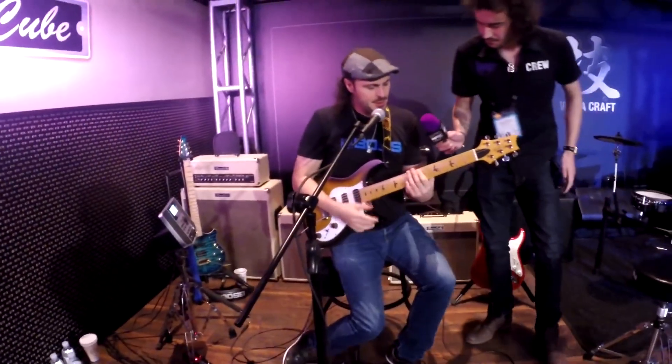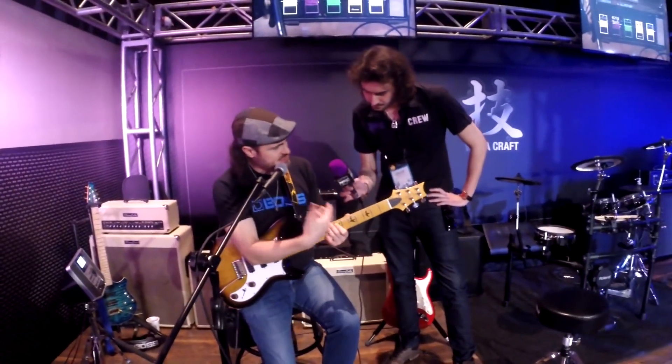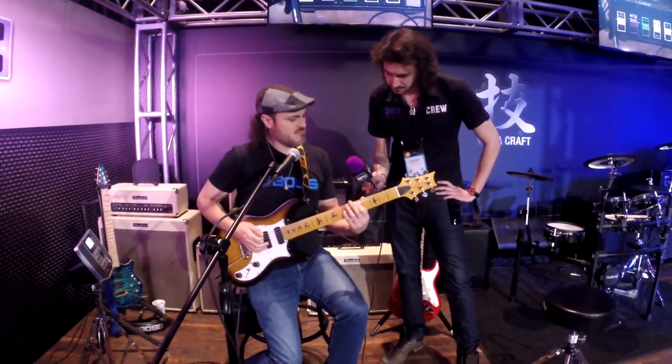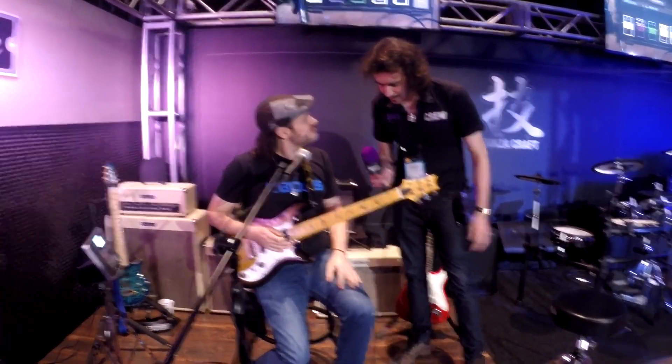It's kind of dynamic. If I'm playing soft with my thumb — yeah — and then as I dig in... yeah, you really feel the response, you know? So dynamic and responsive, man.